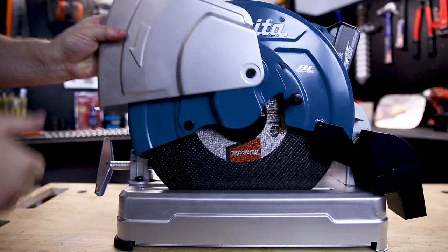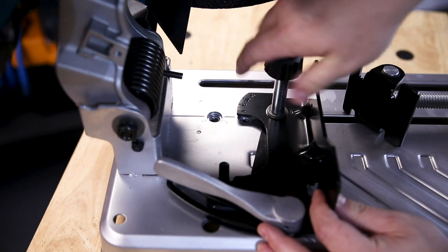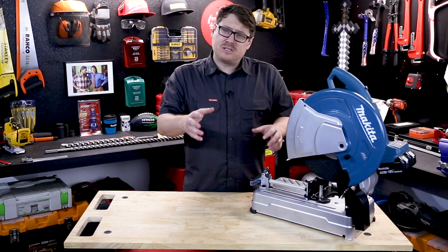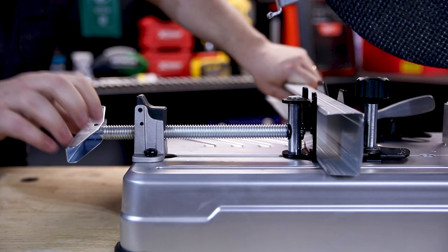The cutoff saw features a tool-less blade change. The fence has three stops so you can position the material to get the best angle of attack, and that fence is tool-less as well. The vise is strong and will hold your material well while cutting, and there's also a quick release to get you set up faster and cutting sooner.